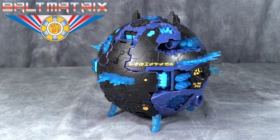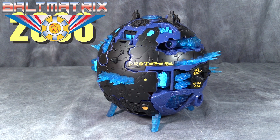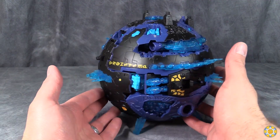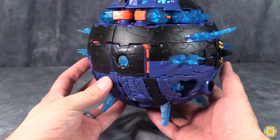This is just a repaint of the 2007 Primus figure from Transformers Cybertron — or as it was called in Japan, Transformers Galaxy Force. What we have here is a black, blue, and yellow ball. A spiky beach ball, and there's some nice orange in there as well.